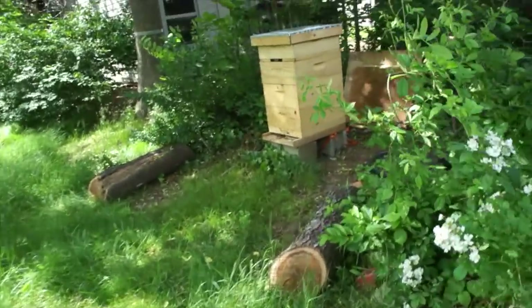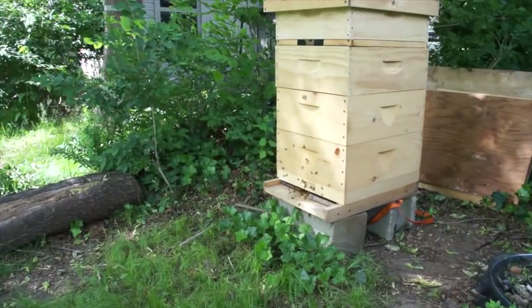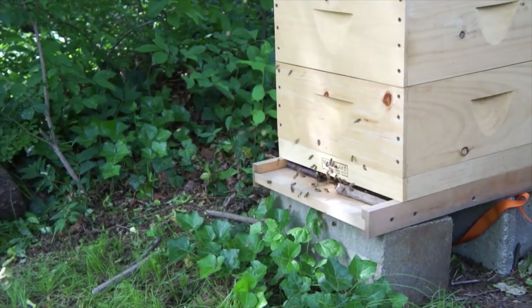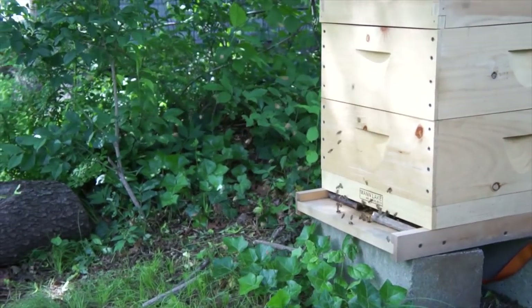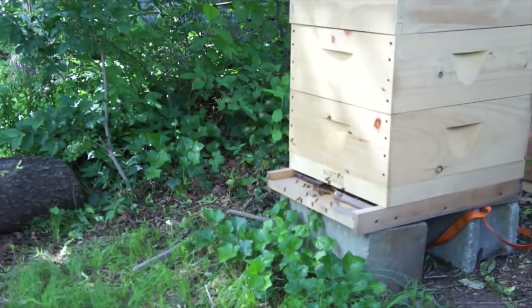Hey everybody, it's Emmy. I am here to do another hive check. It is week 8. The bees have been with me for 8 weeks now, and look at the hive! It just came out this morning, but look at all these bees here. I think a lot of girls must have just hatched, because this is orientation flight, so they're getting used to this being their hive.